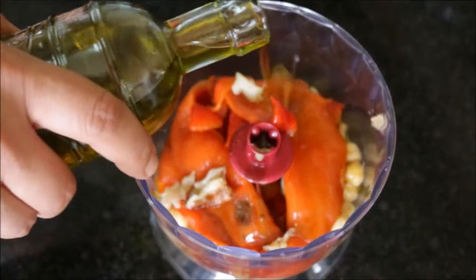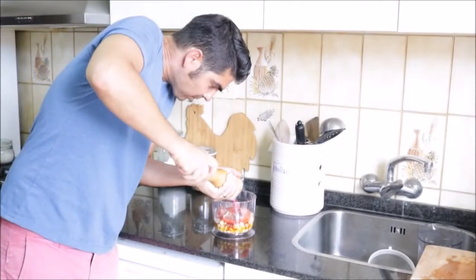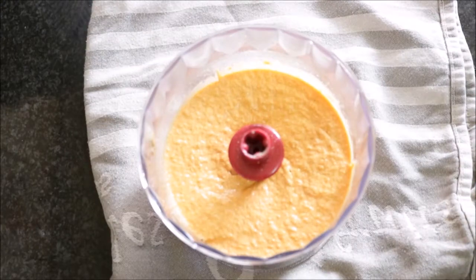Now let's add about a quarter cup of extra virgin Spanish olive oil and one tablespoon of water. Let's season it with some sea salt and some freshly cracked black pepper, and let's mix it for about three minutes. Then let's transfer our hummus to a bowl, cover it with some plastic wrap, and add it to the refrigerator for at least one hour to let all the flavors develop.